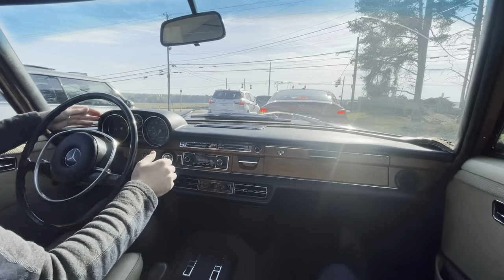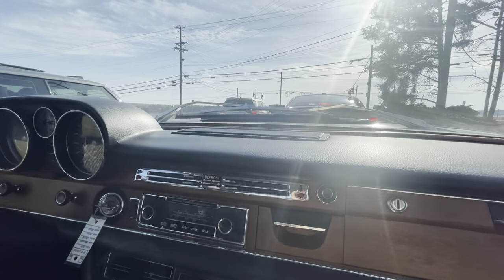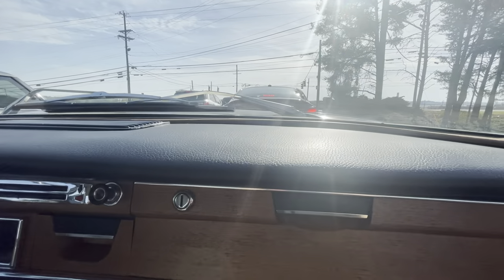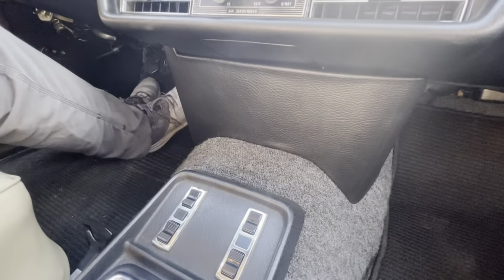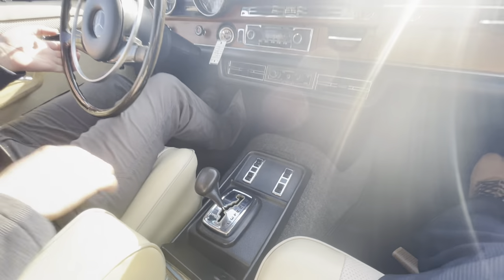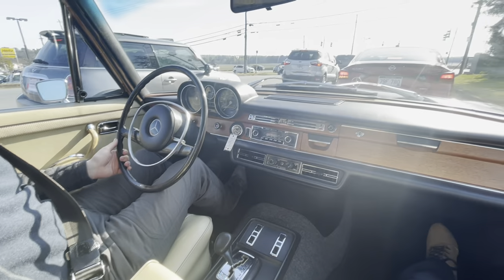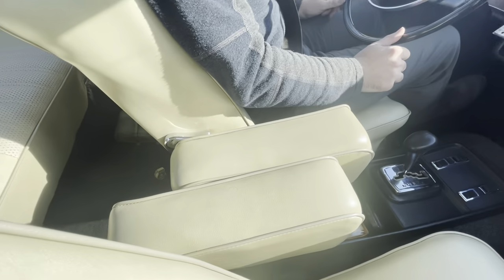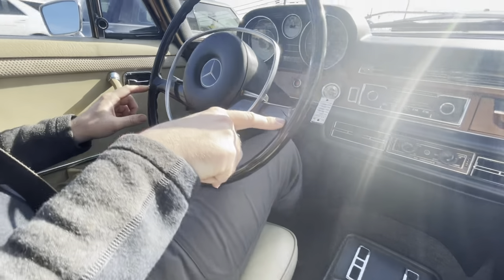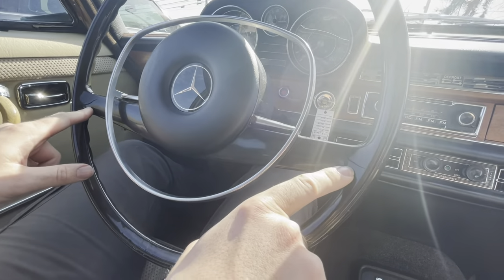No cracks on the vinyl dash — none of these like to split. The loop carpeting is in really good shape; it's not super sun-faded or damaged. It actually might have been replaced at some point. Seats are in nice condition. There is some cracking on the Bakelite steering wheel here and there — they all kind of split there.